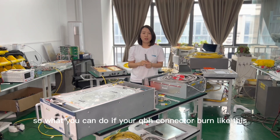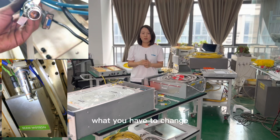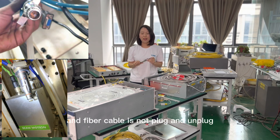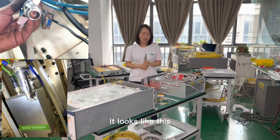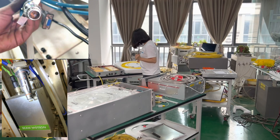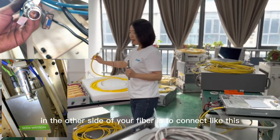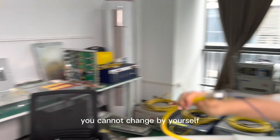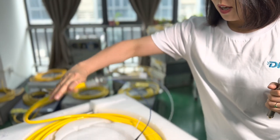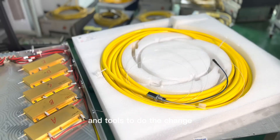So what you can do if your QBH connector burns like this — what you have to change — the fiber cable is not a plug-and-unplug type. On the other side of your fiber is a connector like this, so you cannot change it by yourself. You need professional engineers and tools to do the change.